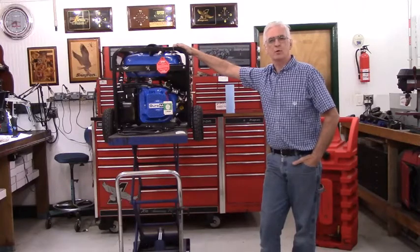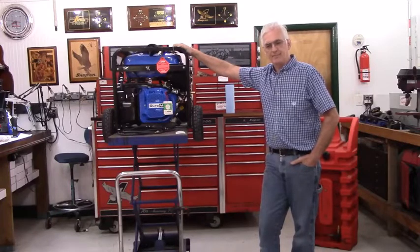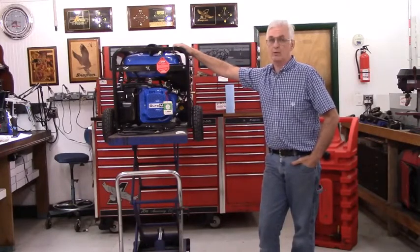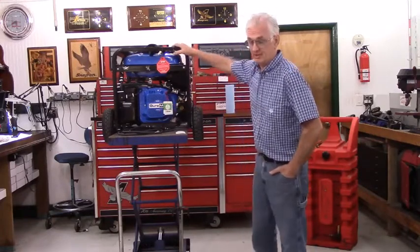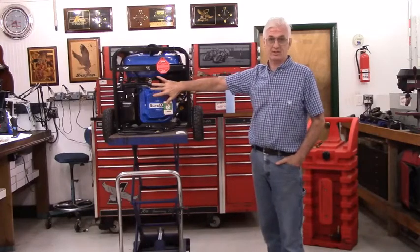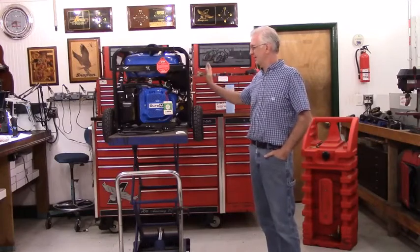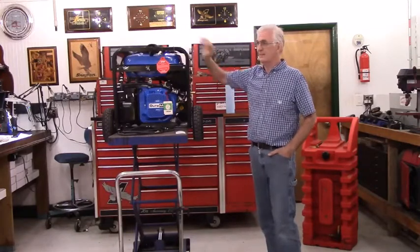The Power Horse WGen 9500 also uses this engine, as does the Westinghouse WGen 9500 or the Power Horse 9500. Just make sure you're looking at something with the 457cc engine. You don't have to remember that the engine is made by Ducar — the engine configuration is all the same. The control panels and electronics may be in a different place, the key may be a different color, they may have rubber covers over the outlets, bigger wheels, smaller wheels, different color. Don't worry about that.